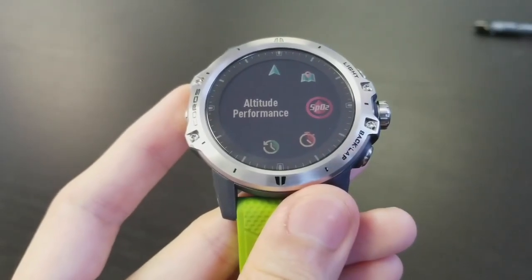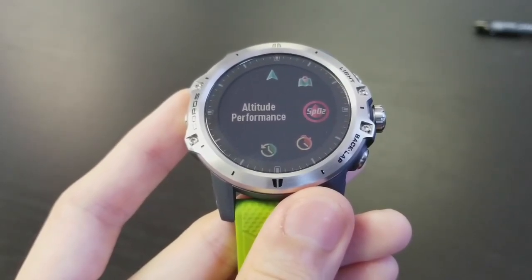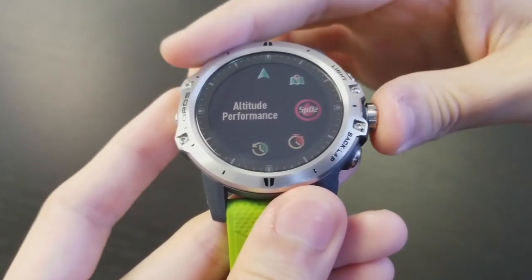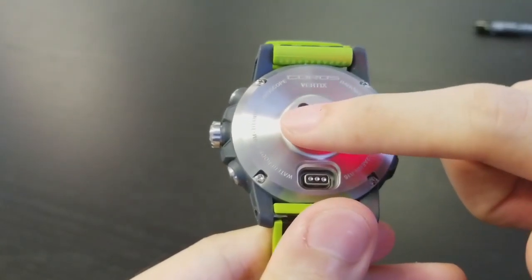Today we will show you how to use the SpO2 sensor or optical pulse oximeter on your KOROS Vertex watch. The SpO2 sensor uses an optical sensor in the back of the watch to measure the oxygen carrying hemoglobin in your blood. It does this by emitting and absorbing light through your blood vessels.